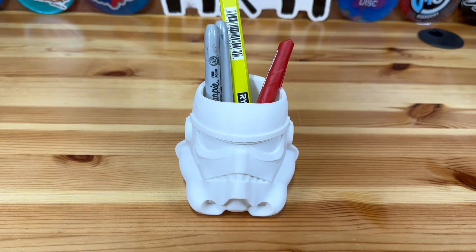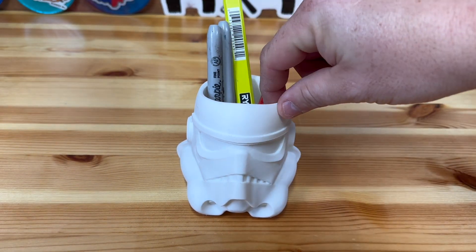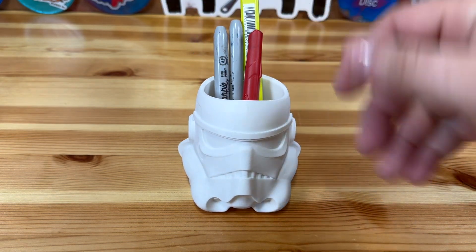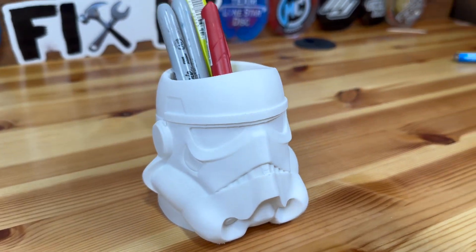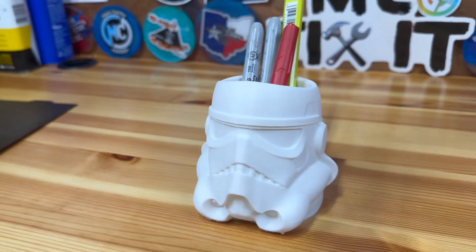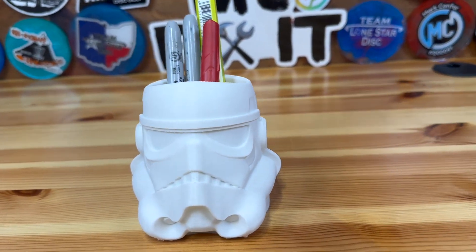Hey guys, I printed this awesome looking pin holder that is a Stormtrooper from Star Wars. It has a lot of great detail. I'll walk you through all the tools, the supplies, and how I made this on my 3D printer and where I got the file. Stick around for the whole video.